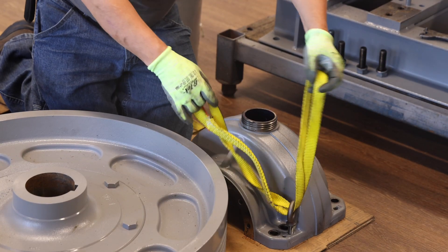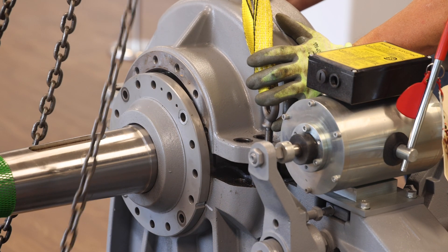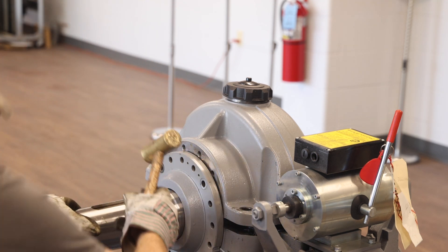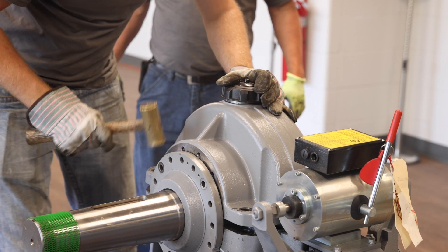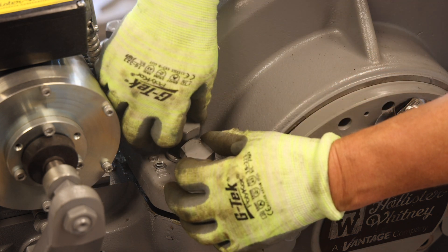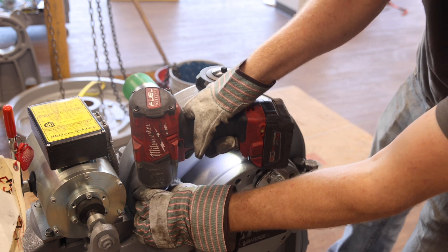Now thread two of the eye bolts into the upper housing and apply the hoisting straps. Hoist the upper housing and gently lower onto the lower housing and center assembly. Be careful not to damage the O-rings as this operation is performed, and be careful not to damage the alignment pins which are located on the lower housing. A gentle tapping with a brass hammer may be necessary to fully seat the lower housing to upper housing. Next, partially reinstall the eight upper housing to lower housing bolts — do not fully seat the bolts at this point, as you will be required to slightly move the two eccentrics to install the eccentric bolts and shims.